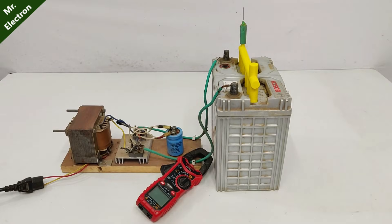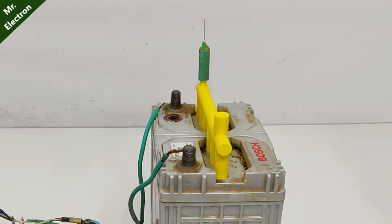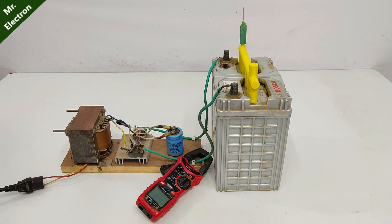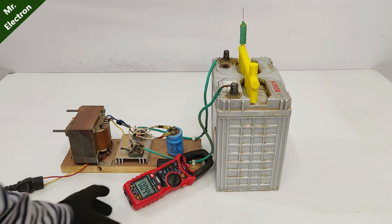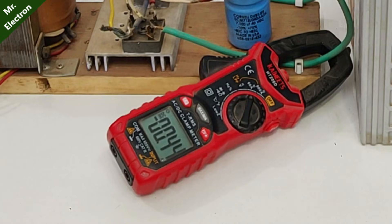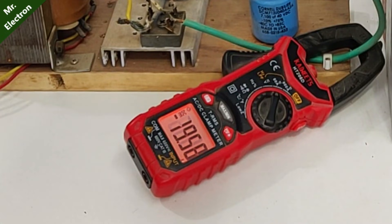I've changed the power supply for more current, and at the output end I've connected that syringe. Turning it on — showing zero amps. Connecting the battery, and we have around 20 amperes, quite high.